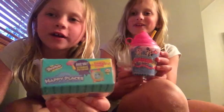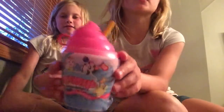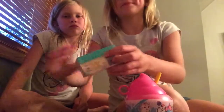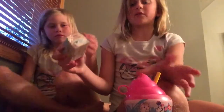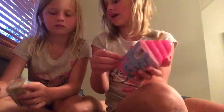Hi guys, we're the Resetty channel. Today I bought squishies a couple minutes ago — bought like squishies — and I bought Shopkins, it's a Happy Place one, and it's mushy mushy. So I have tear strips on these that they made for us and we're gonna be opening them.